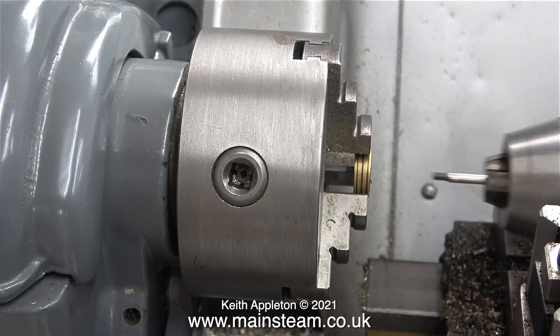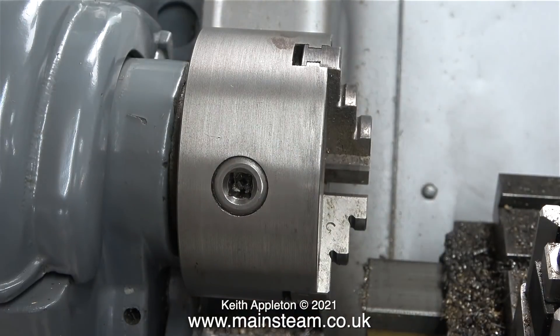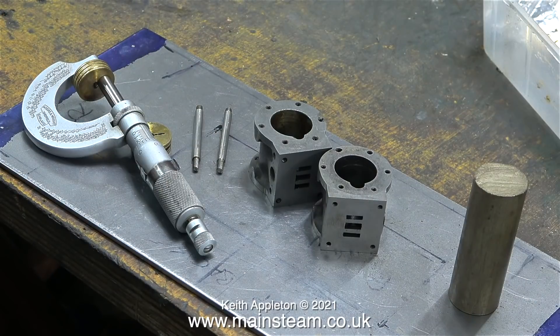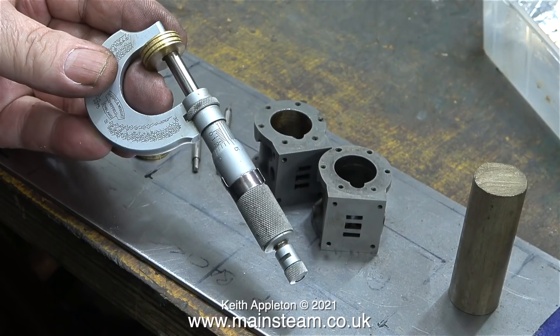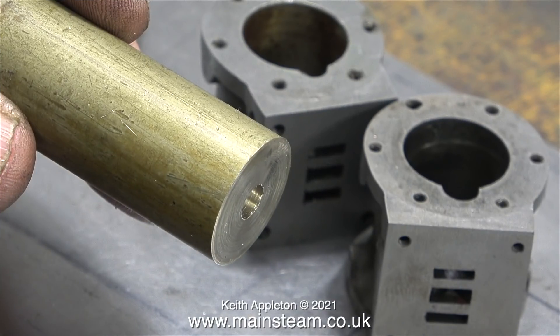Hold the shaft firmly in the tailstock chuck and rotate the headstock chuck. Either way, the piston is separated from the piston rod. These pistons are supposed to be a quarter of an inch thick, and I'm just verifying this with my micrometer. I didn't really need to use the micrometer for this job, but just for certain viewers who like things to be right, I'm showing that it's not quite the right size — it's four thou out. And this really doesn't matter.